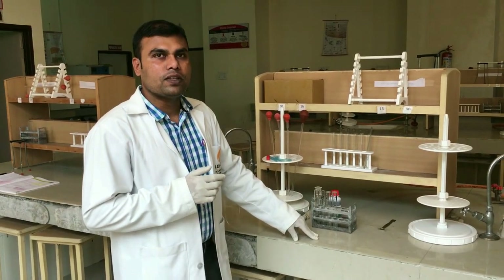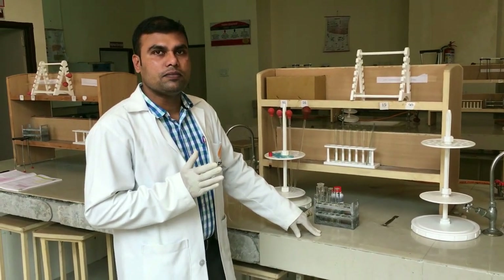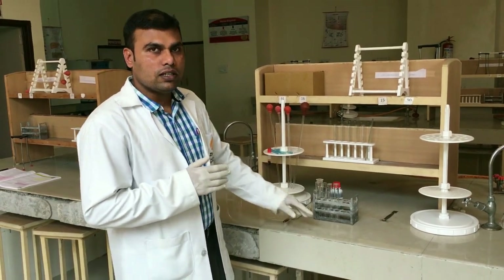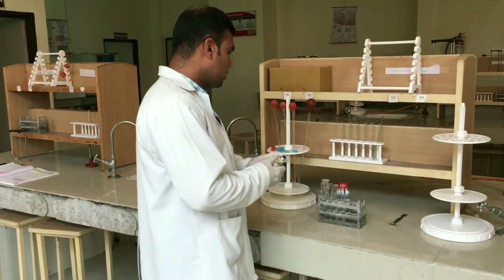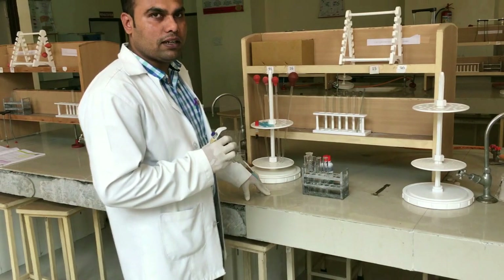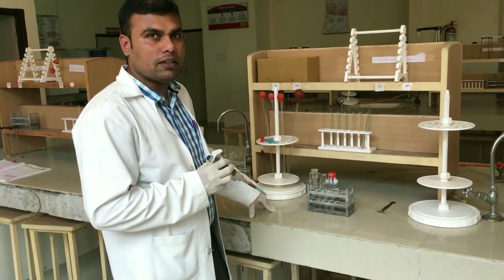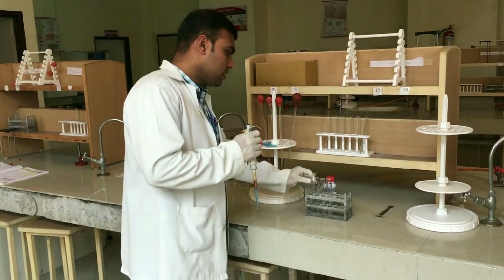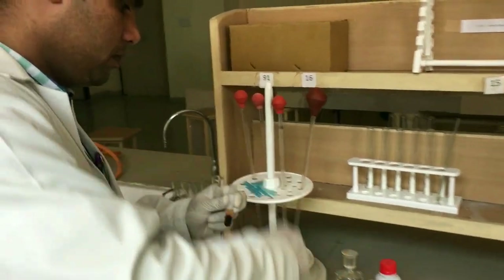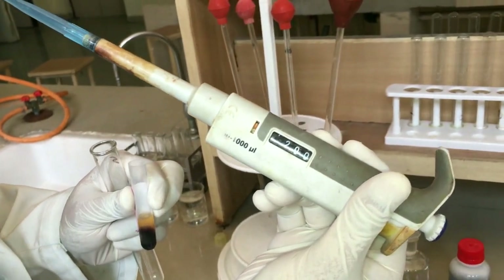For this we need to have diluted serum samples. So let us dilute the serum in 1 to 20 ratio. To do this, I am going to take 0.2 ml of serum sample and 3.8 ml of normal saline in a test tube. As you can see here, 200 microliters means 0.2 ml of serum sample.